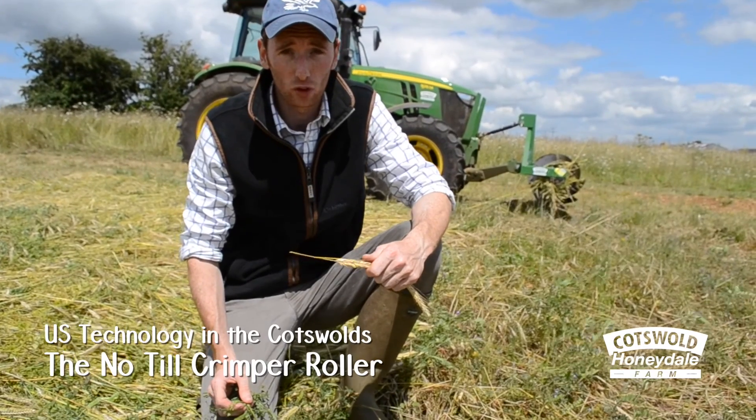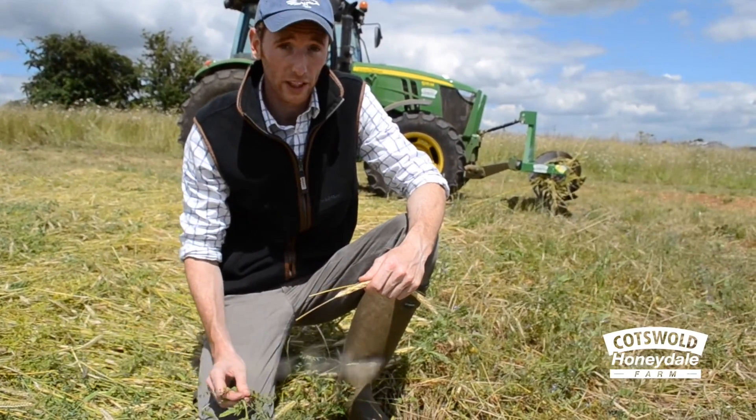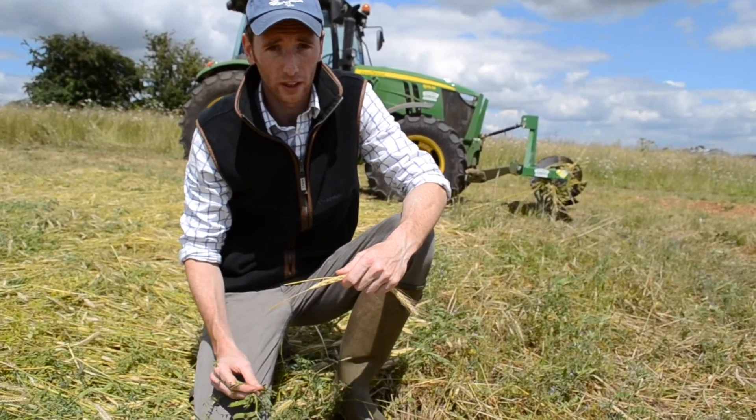Good afternoon, it's July the 14th and we're at Honeydale Farm again, looking at the Crimper Roller. We haven't been able to get on for a couple of weeks — the weather's been holding us up. We've got a window in the weather now so we're going to have a go.